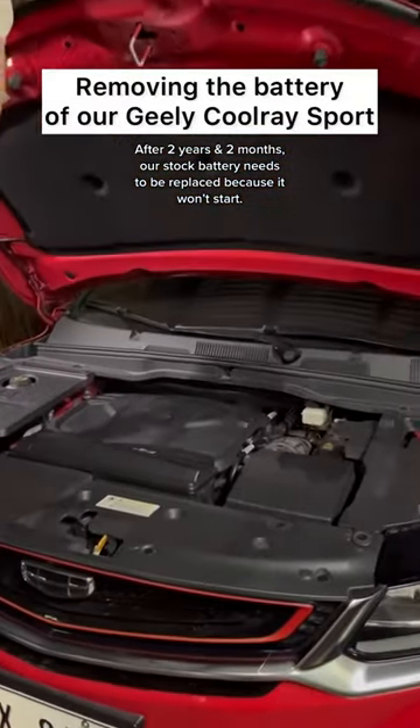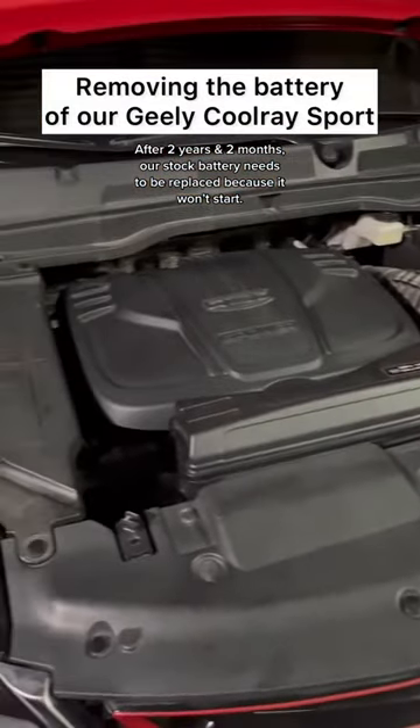After two years and two months, our stock battery needs to be replaced because it won't start.